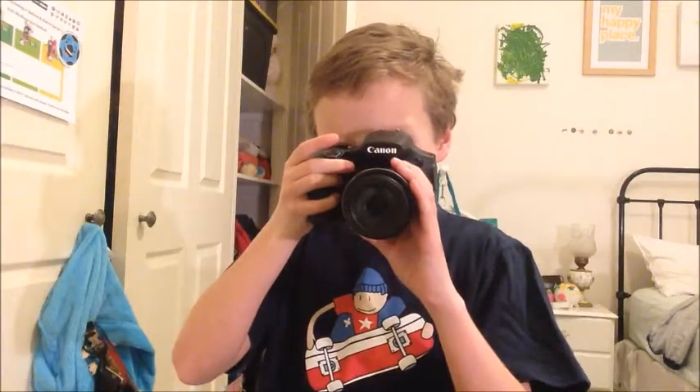Next thing about it is it does have a viewfinder. You close the screen like that and you're in to the viewfinder. Now, keep in mind this is a point and shoot, no DSLR. But it has the effects of a DSLR, which is why it is definitely recommended from me.